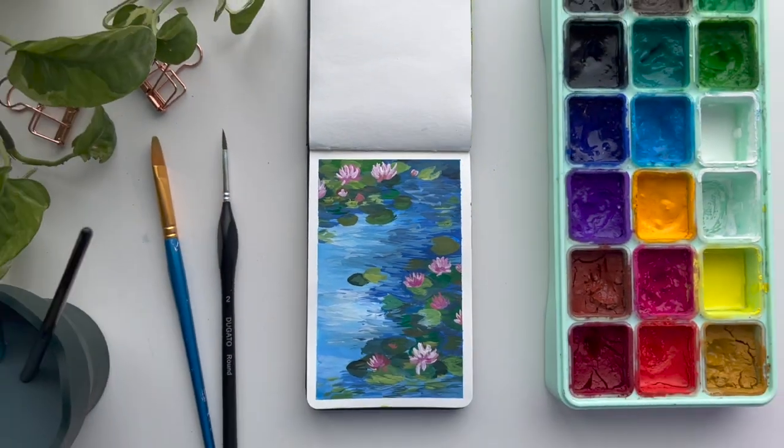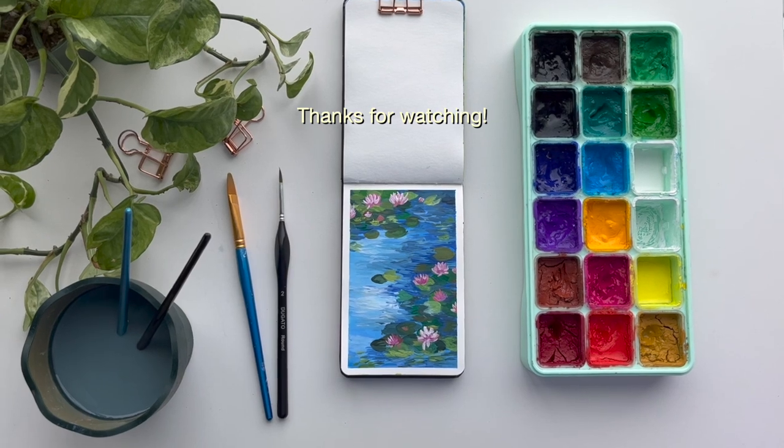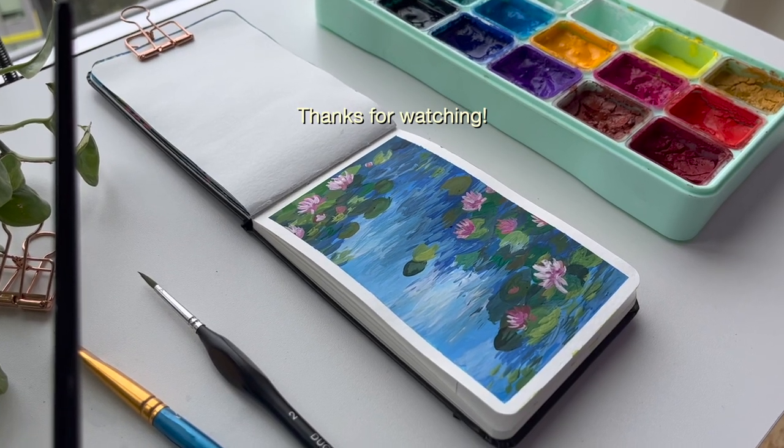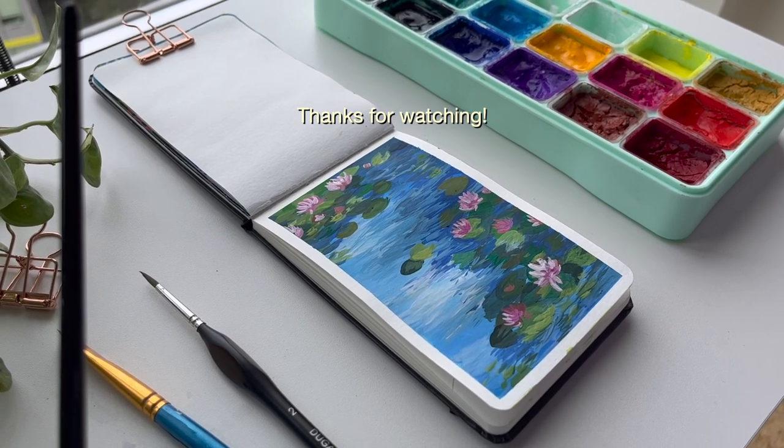All right, I hope that you guys enjoyed watching me paint or painting along with me. Let me know what you thought about the video — comment down below, give it a like and share, I really appreciate it. I will see you guys in the next one. Allez, bye!